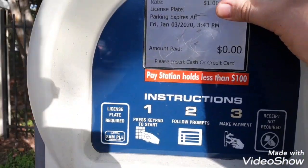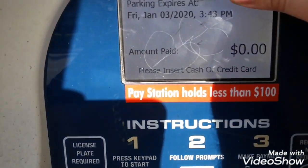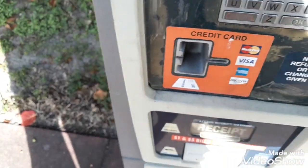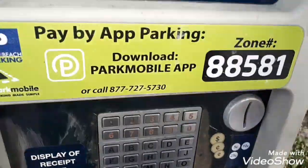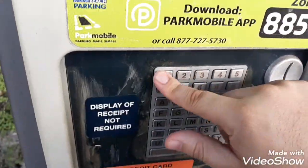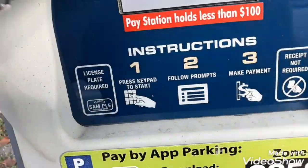Then it's going to say insert cash or pay with card. At this point it's going to say zero, which is a little confusing, but you have to put in the cash or the card first. It also accepts coins if you have them. Press 1 to add time — every time you press 1, it adds 50 cents.